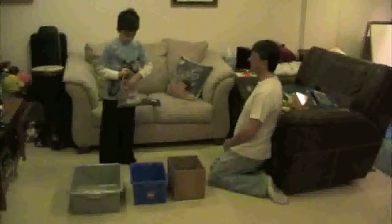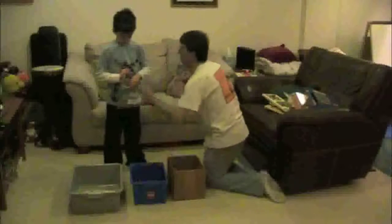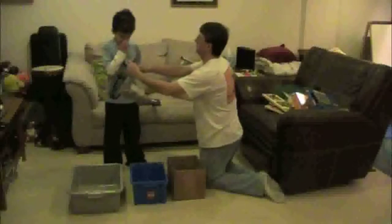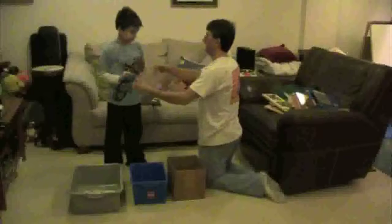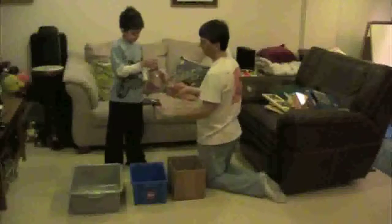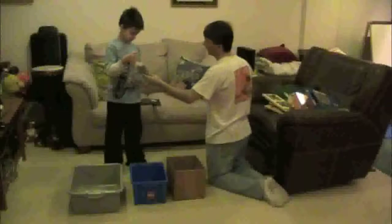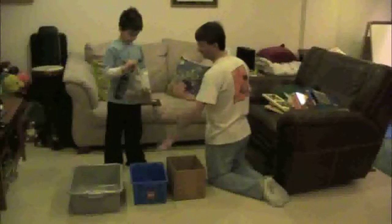Do you think it's just right? No — leave them in the bag, stays in the bag. Does that look too easy, just right, or too hard? Just right. All right, put it in just right. I think it's probably too hard because it has a lot of little pieces.